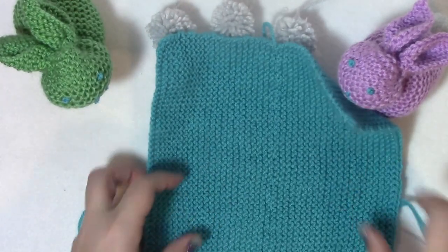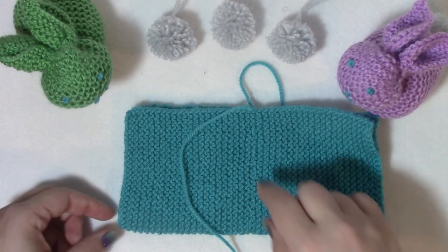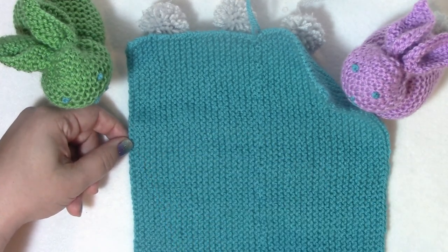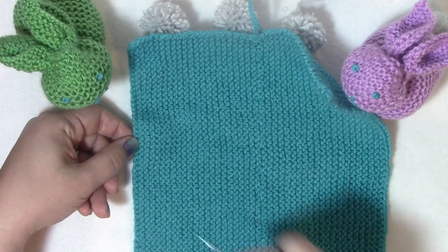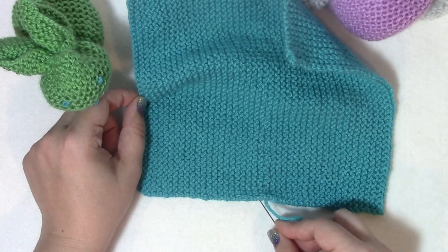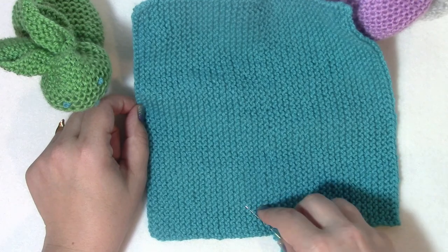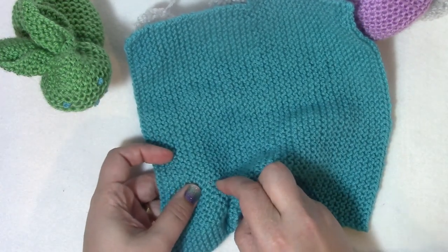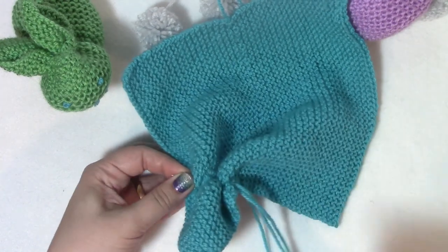Now I need to go diagonally to make a little triangle. I'm going to fold this in half and find my halfway point - right here. Now I'm going to make a straight line from here to here. You may want to set a couple of pins along so you can follow them. Do not accidentally sew through the yarn that you already have here. I'm going to go up right above that so I don't accidentally go through it.